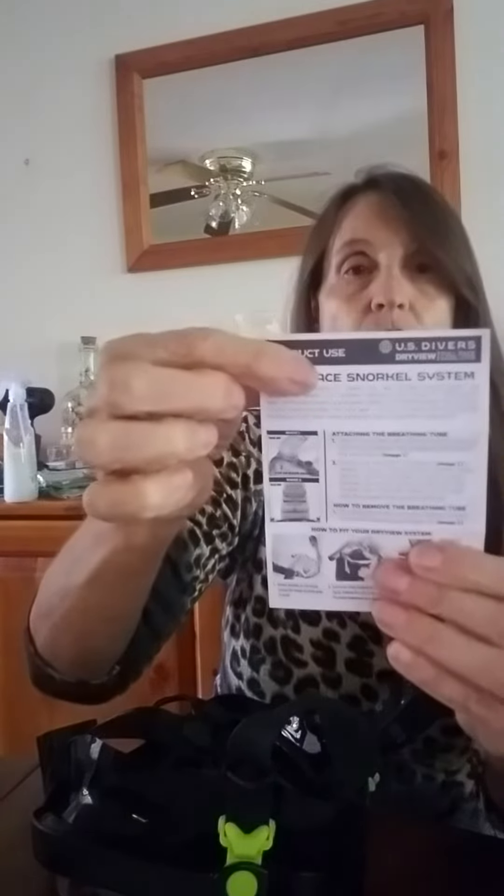It comes with product use, a full description, the technology, the safety, how you care for it, so you know exactly what to do.